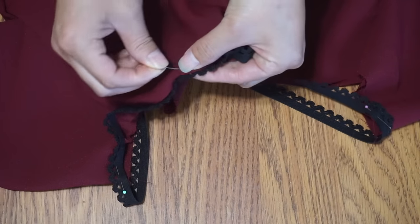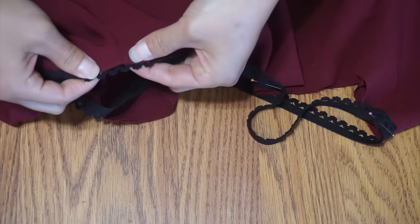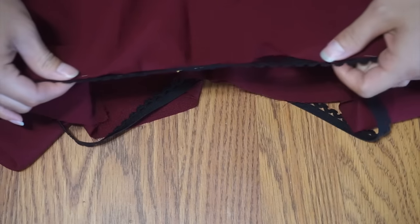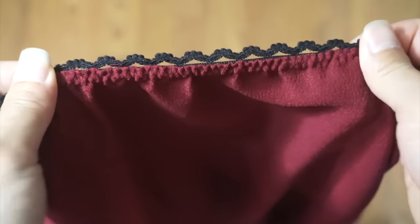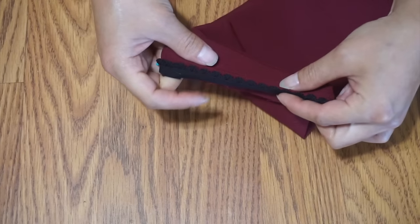Elasticity decreases with additional stitching. So instead of the usual two-step process, I'm going to fold over and secure with a single zig-zag stitch. Make sure to stretch as you sew. Use the same decorative elastic on the sleeves.